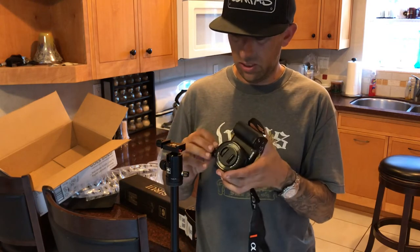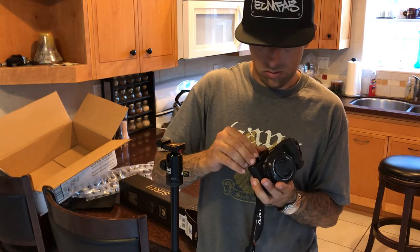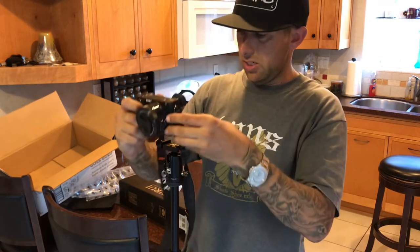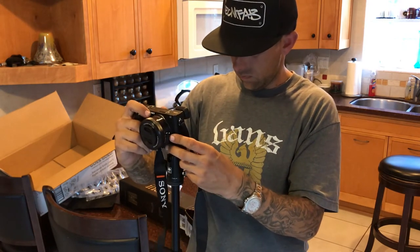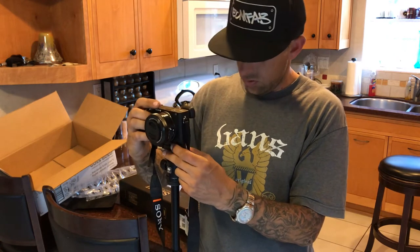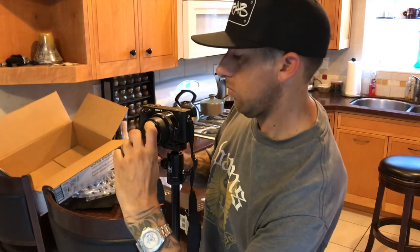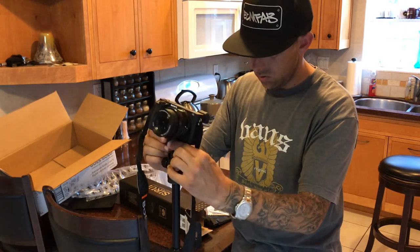I think this mount is something I'm just going to have to leave on the camera. A lot of people are complaining that it doesn't have a little thumb flip lever for tightening it, so I think what I'll do is just tighten it down once and leave it on the camera. There's a little release button so that you don't drop your camera, which is cool.